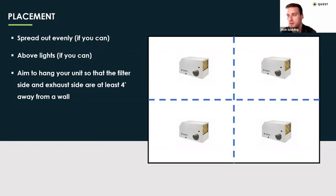I also recommend hanging the unit so that the filter side and the exhaust side are at least four feet away from the wall. We want to be cognizant that we're not impacting the unit's ability to draw in air. I've seen cases where units are mounted right up against the wall, and sometimes that limits the unit's ability to pull air through, and you can see a capacity loss from that. At least get that unit a couple of feet off the wall for best performance.